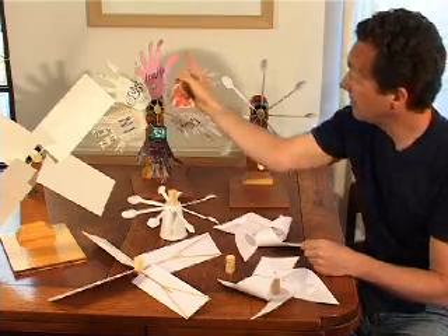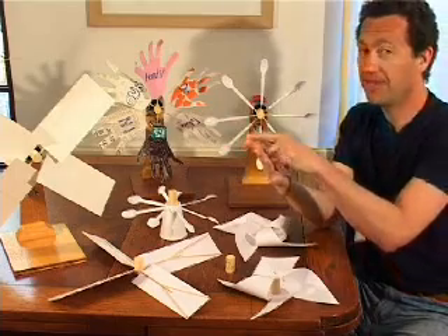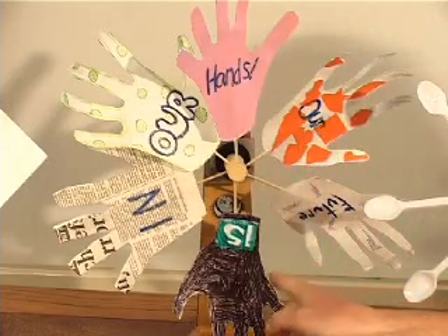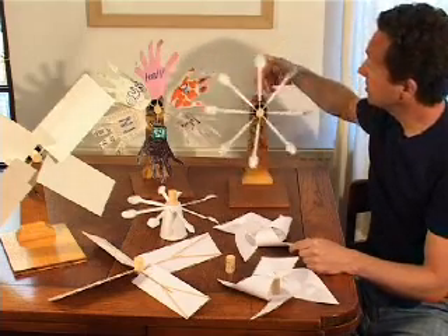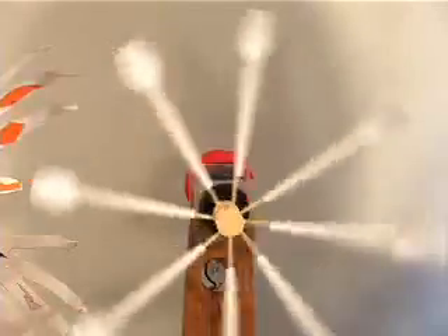This one's a rather beautiful design made by a school in southern England — the children drew around their hands and cut them out, making the sails out of their hands. Our future is in our hands. Another one is made out of plastic spoons arranged at the same angle, so when the wind hits it, it spins around beautifully.